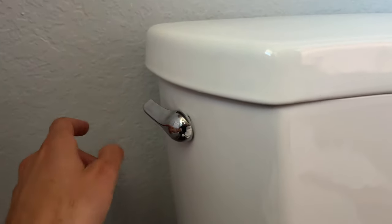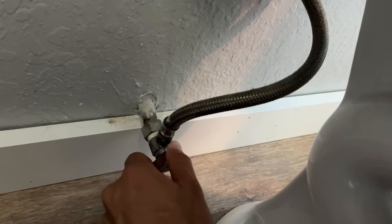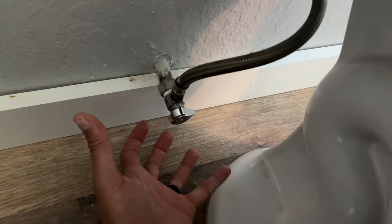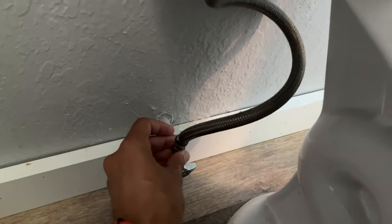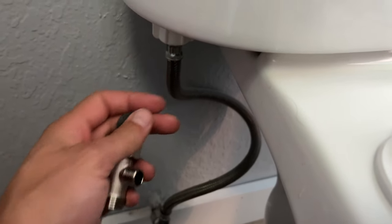Now for the water part — first, go ahead and empty the tank completely. You'll want to take the existing tube off. Turn off the water first. I would recommend putting a bowl underneath this, because when you undo the connection, water will dribble out.